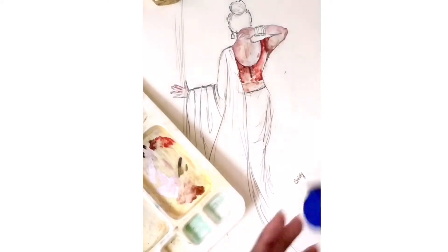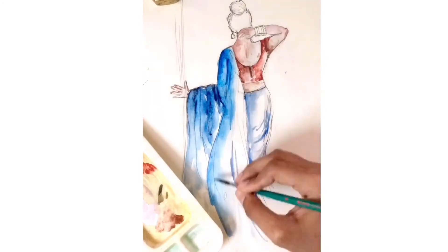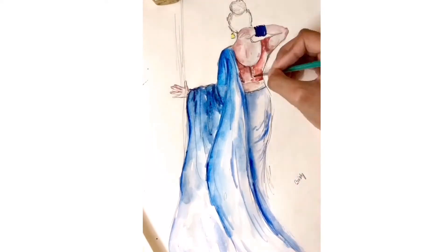I'm gonna show you a picture of my channel.